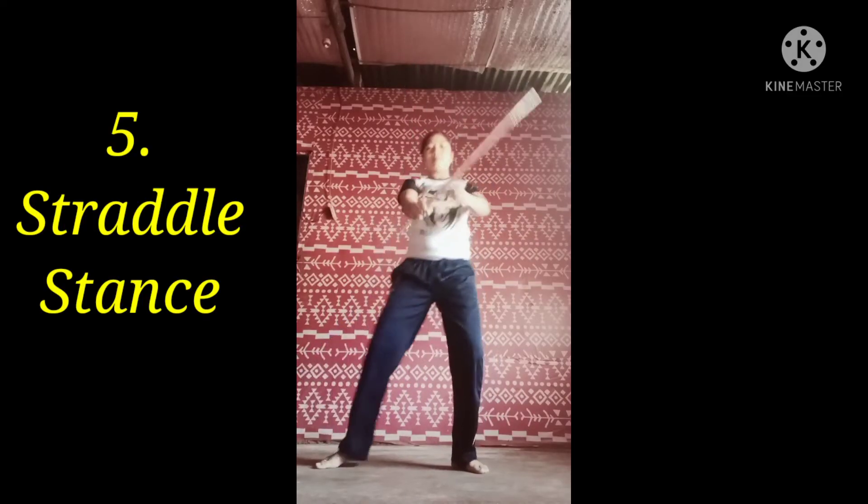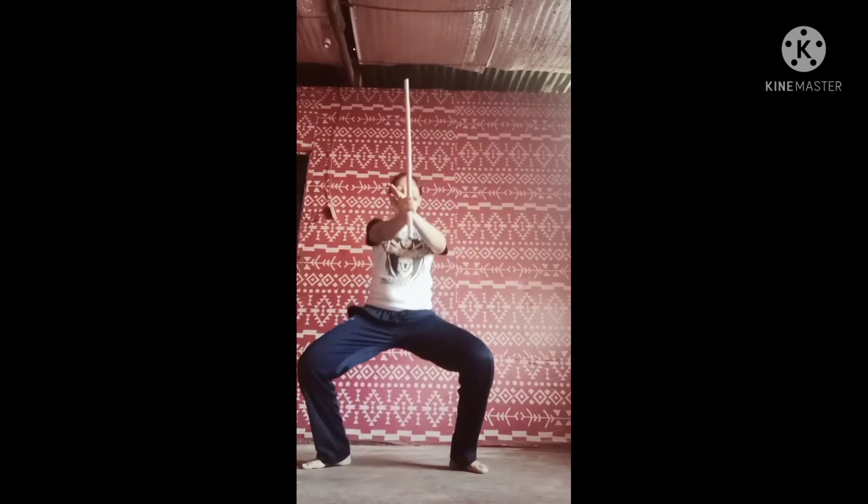Straddle stance. Straddle stances are commonly used for blocking strikes to the side of the body.